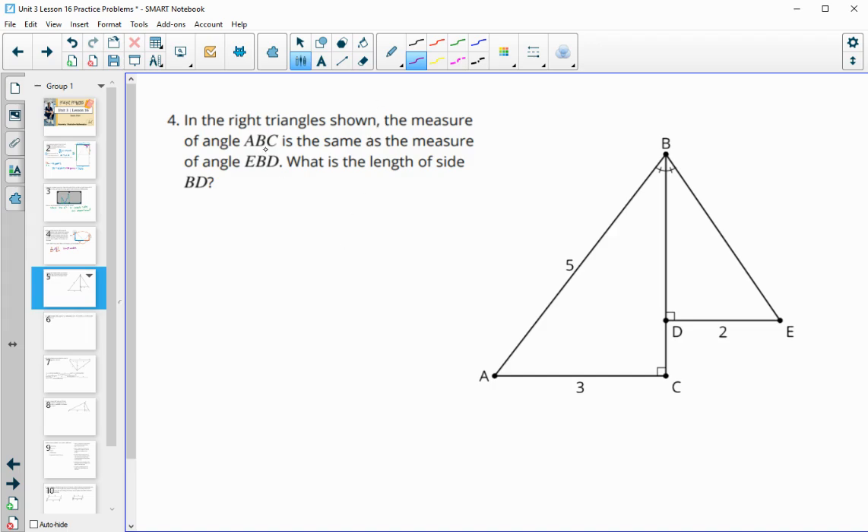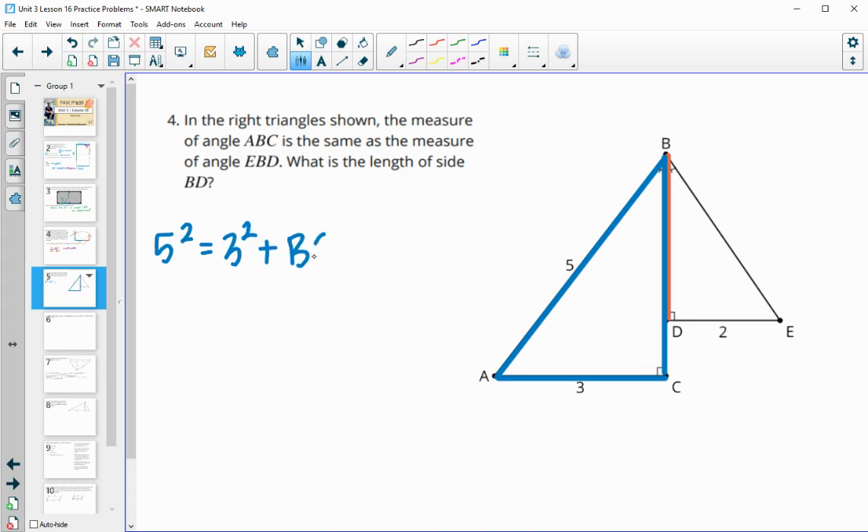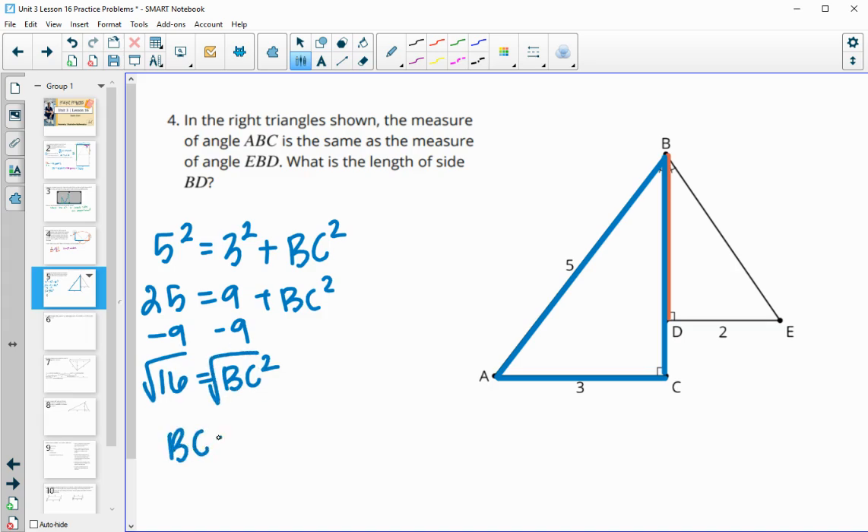Number four: in the right triangles shown, the measure of angle ABC equals the measure of angle EBD — marked on the picture — and right angles are marked too, so we know the triangles are similar. The question asks for the length of BD. In triangle ABC we don't have the corresponding side, so we need to find it using the Pythagorean theorem: 5² = 3² + BC², giving 25 = 9 + BC², so BC² = 16 and BC = 4.